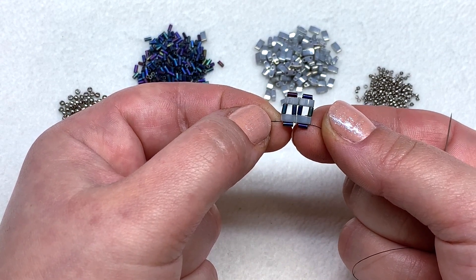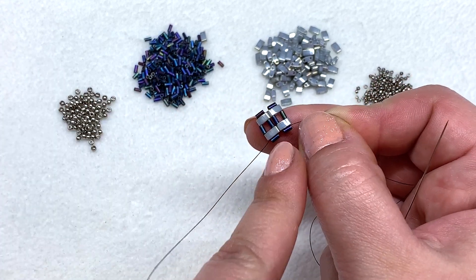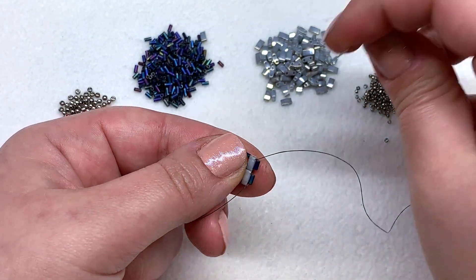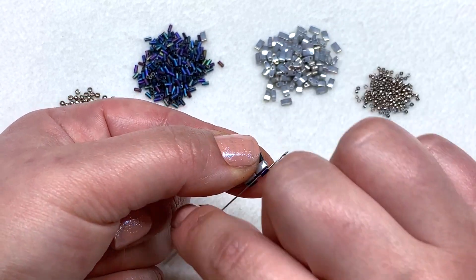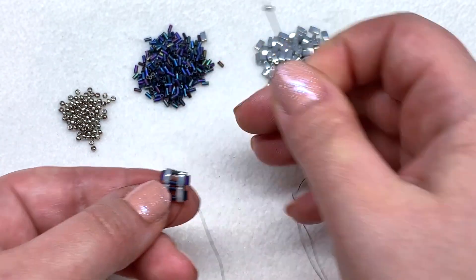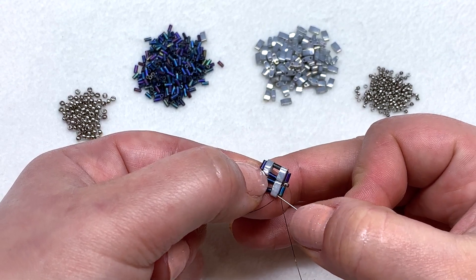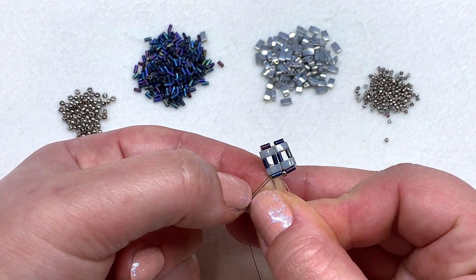We're going to be working this bracelet in sections of two every time. Once you have two of these, we're ready to embellish the top. The first thing we're going to do is pop an 11-0 in all of the gaps along the sides in between the bugles. Since we're coming out of this tila, we'll follow the thread path heading back to the left, then pick up an 11-0 and proceed through the next bugle — and that pops it right into place. Head up the tila, bugle, tila on the side.